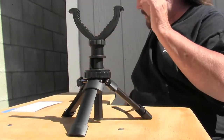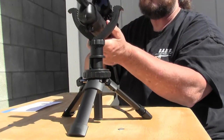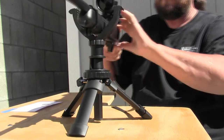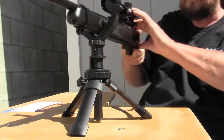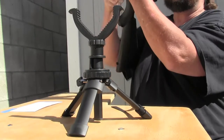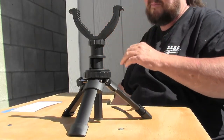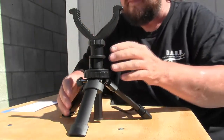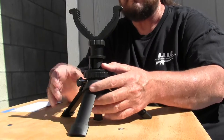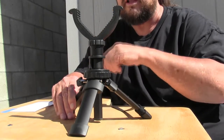Let's put a firearm in here. As you can see you have a lot of swivel. It's been a handy little tool — I've had this for a couple of weeks now and been using it quite a bit out here in my backyard when I'm plinking with my air guns, and I really really like this product.